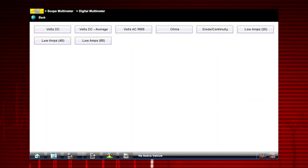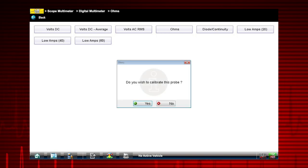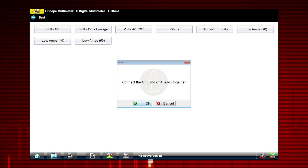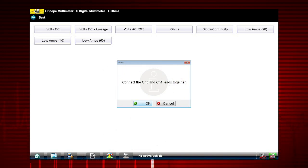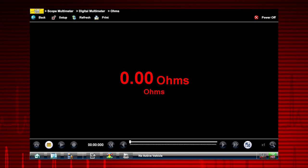Before performing a resistance or current measurement, calibrate the meter to ensure accurate results. To calibrate, select Yes, then select OK. Follow the on-screen instructions to complete the calibration. Once completed, zero ohms should be displayed when the leads are connected together.